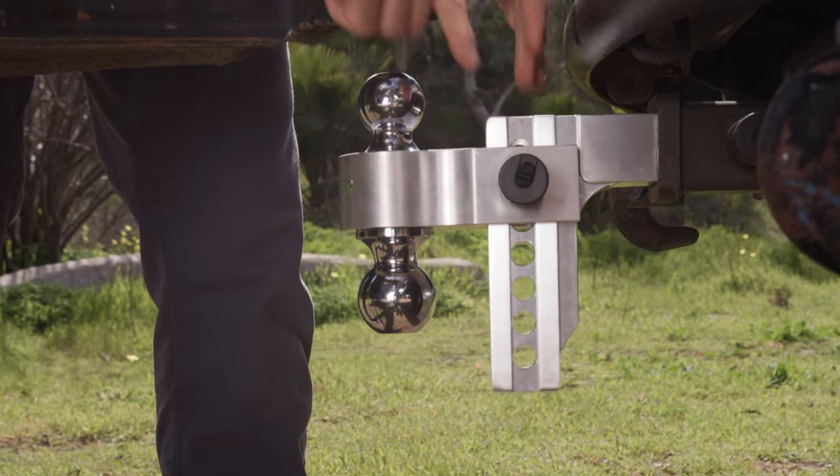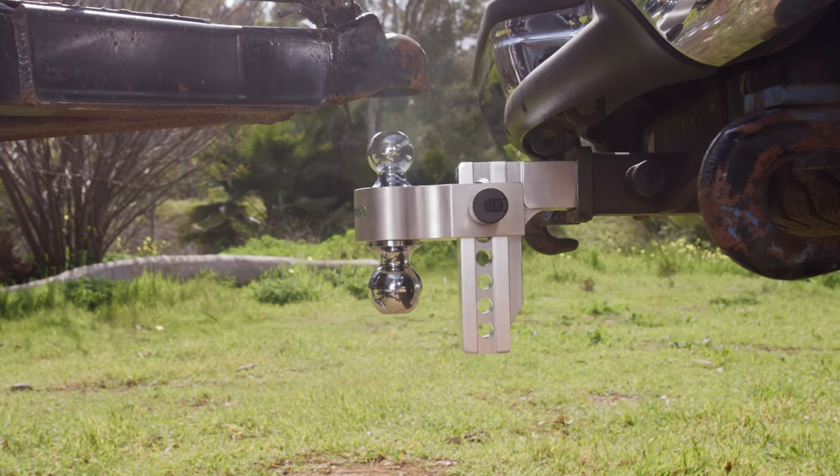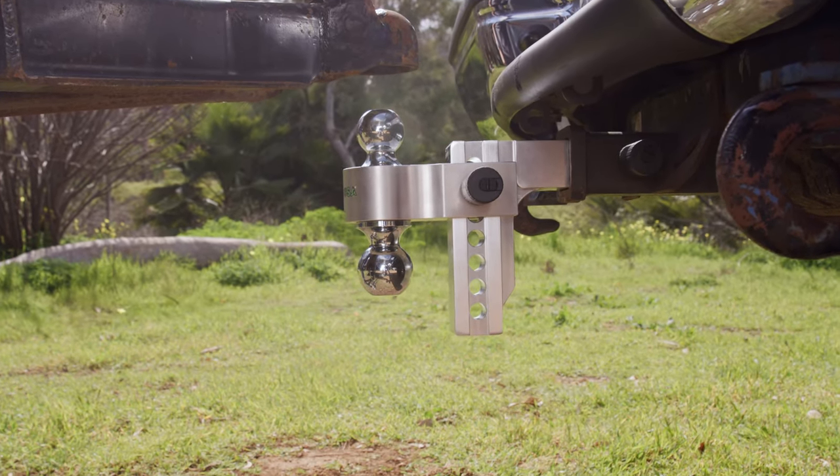Now remember, having your trailer level when towing is the goal, and the adjustability this hitch offers allows you to do that no matter what vehicle you're towing with. The Rhino USA 6-inch adjustable drop hitch is the perfect solution to keeping your payload and your passengers safe while towing.